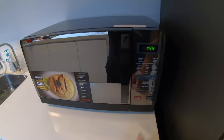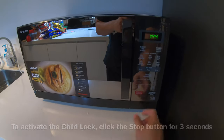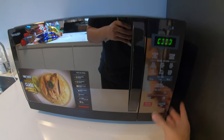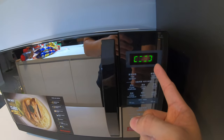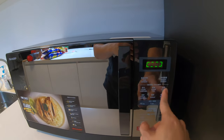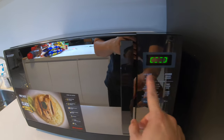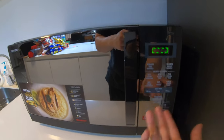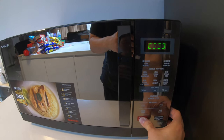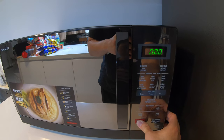There's another function — the child lock. Click here for three seconds. Now it's locked, meaning these functions are not working and your child won't be able to play with it. You can't do anything either unless you stop the child lock — click here for three seconds. There you go.